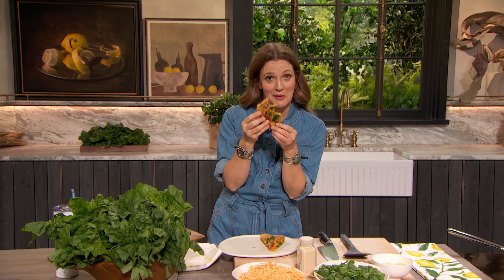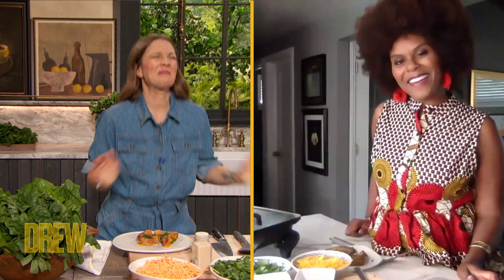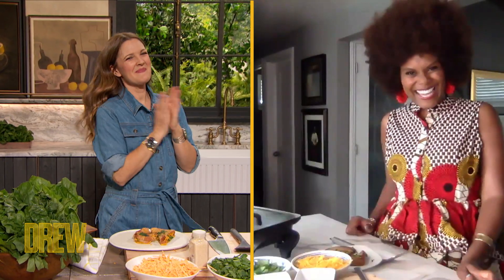Tabitha, thank you so much for changing my perspective on the grilled cheese as well as life. Thank you, Tabitha. I can't help it. I love you. I would love to hang out with you again. Girl, we'll get together. I love you back. I need you, Tabitha. Thank you so much for being here.